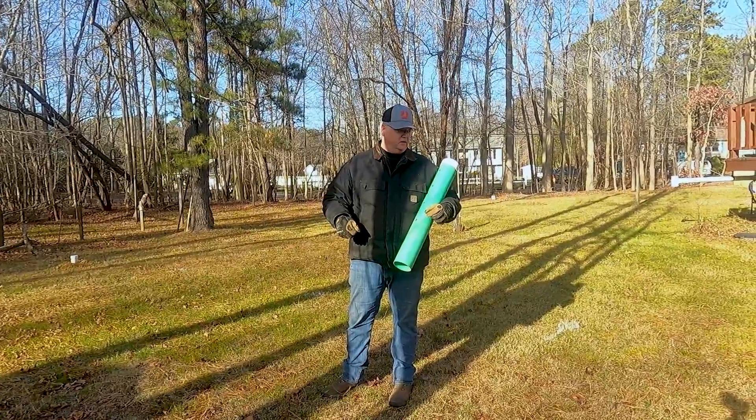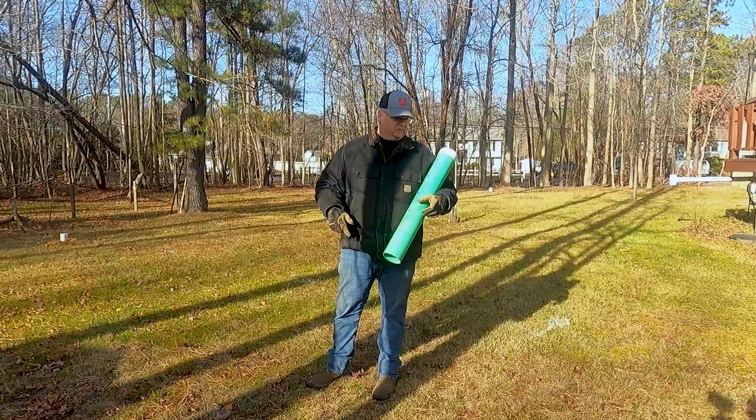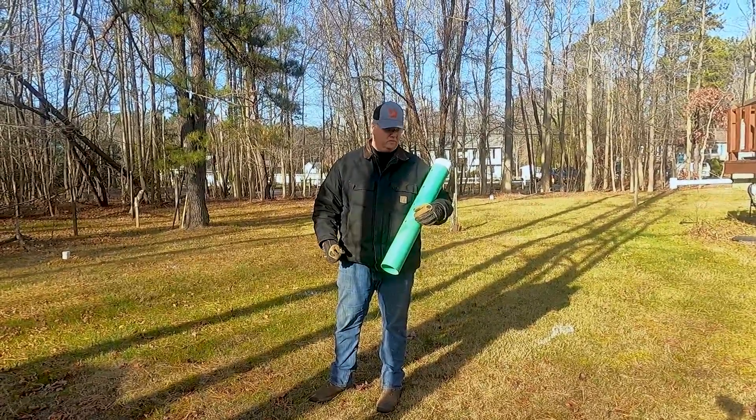Also, when we're augering down, you get a really good feel for what kind of soil you're working with. This one here is a nice, kind of a sandy loam, which is kind of what we like to work with.